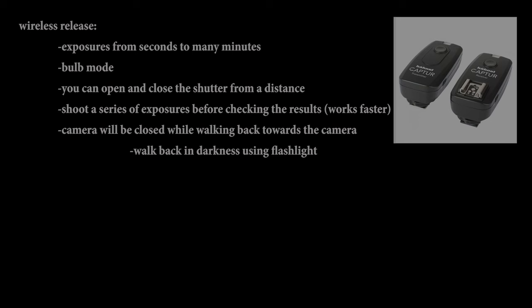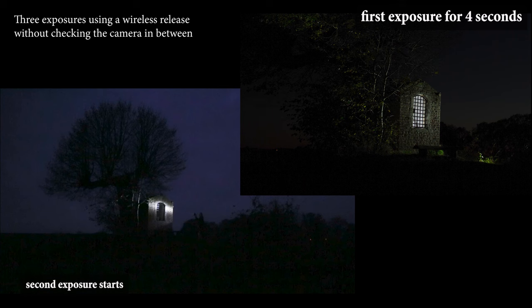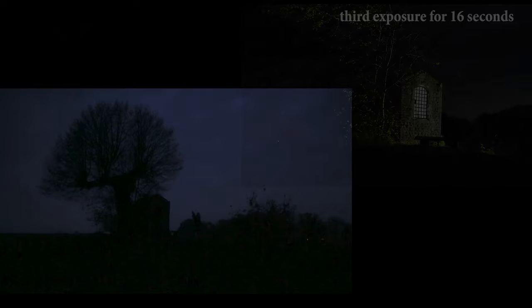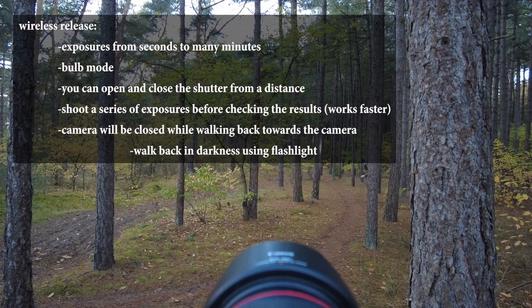The best option is a good wireless release, which has several advantages over a cable release. With a cable release, you always have to walk back to the camera to close the shutter or take the next shot. A wireless release can be triggered from any position, enabling you to shoot a series of exposures without having to walk up and down to your camera — saving you a lot of time. Another big advantage is that you can close the shutter at any position, allowing you to use your flashlight when walking back to the camera. With a cable release, you'd have to walk back in darkness.